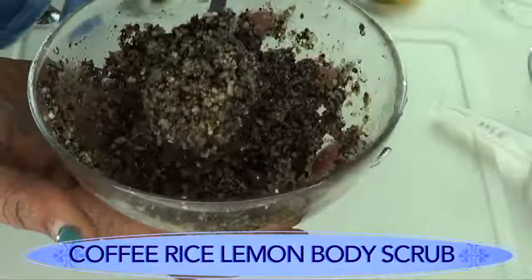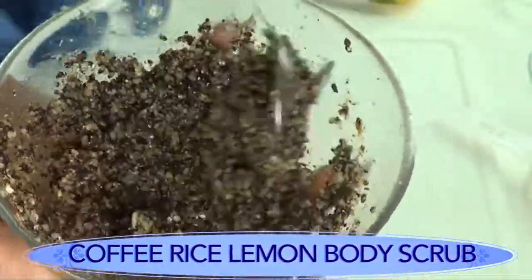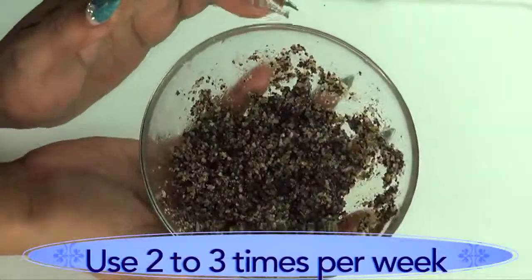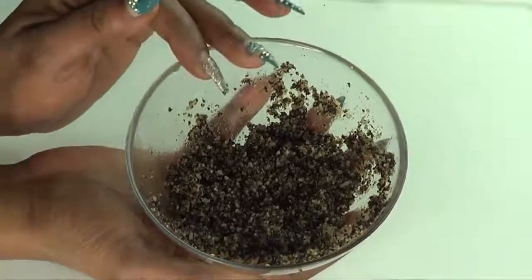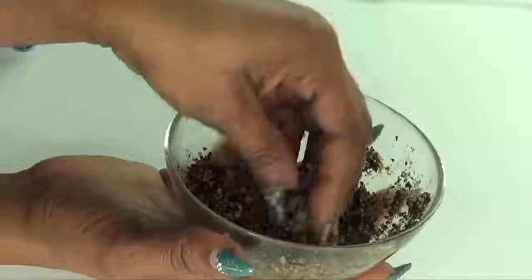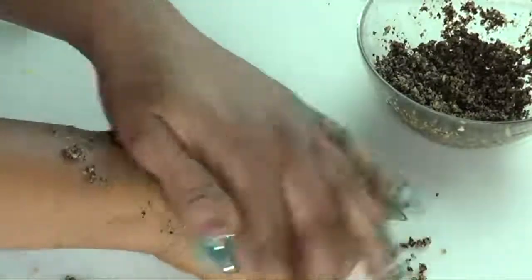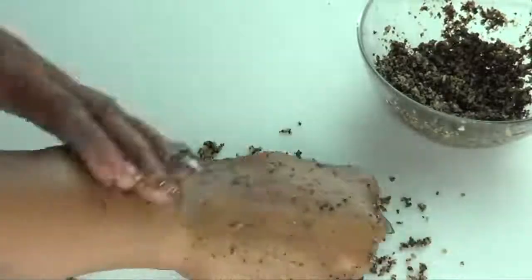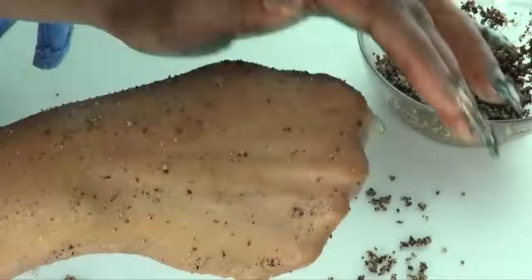Our body scrub is ready — take a look at what it should look like up close. For best results, use this at least two to three times per week, making sure to focus on the dark areas, especially the inner thighs. Wash the area thoroughly before applying. This is best done in the shower since it gets a little messy. Take a handful, wet the area, and apply with a little pressure in circular motions, exfoliating for about three minutes on each side. Do the same for your elbows and knees. Rinse off with warm water.